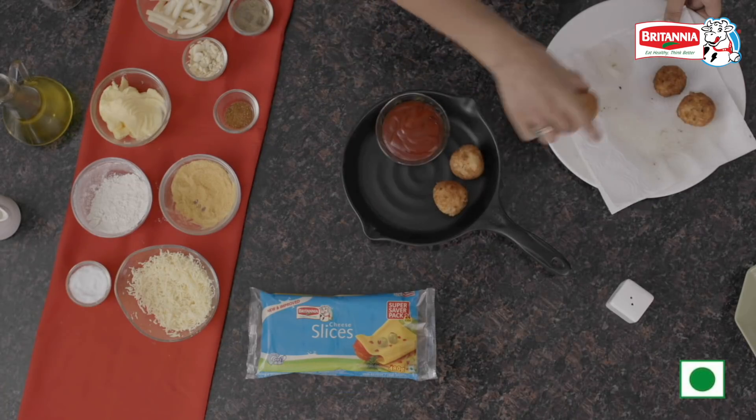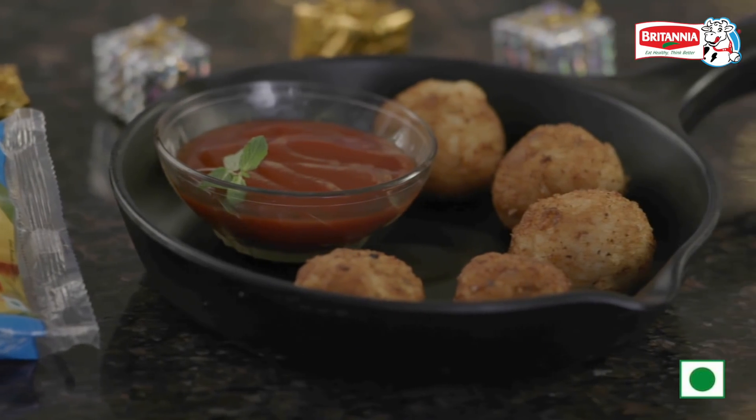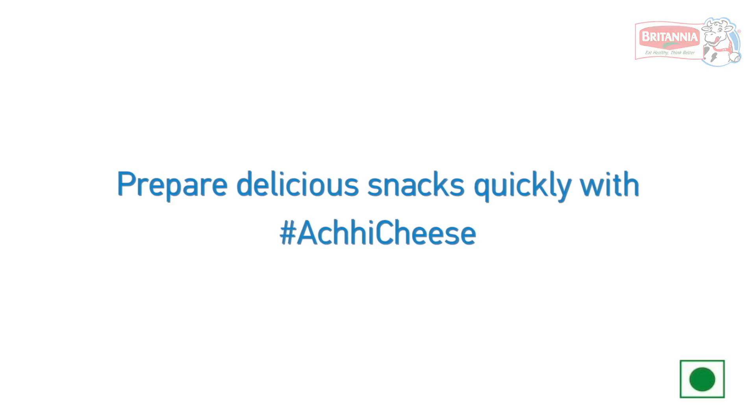Now it's time for plating, and here we are — mac and cheese fritters are ready to eat! If you are going to try any of these recipes at home, please do send us a picture and tag us with the hashtag BritanniaAcheeCheese.